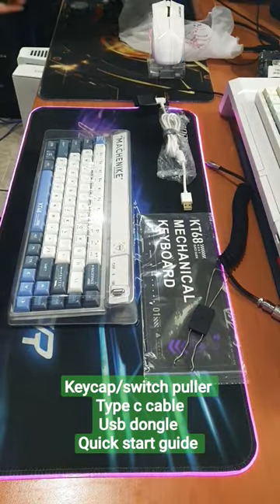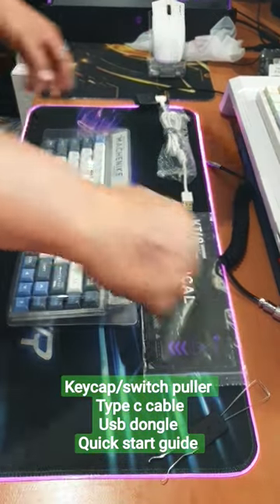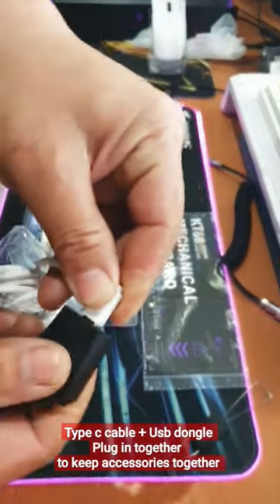In the box you get the keyboard itself, a key cap puller, a switch puller, a quick guide, and also a type-C cable with a USB dongle so that you never lose it.